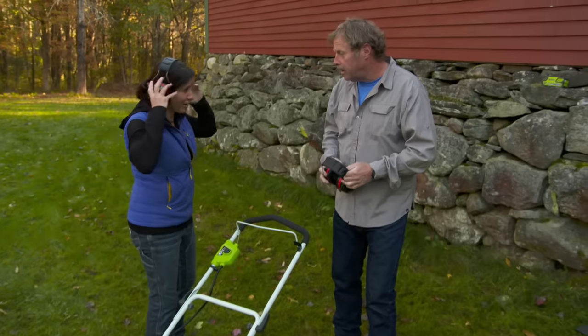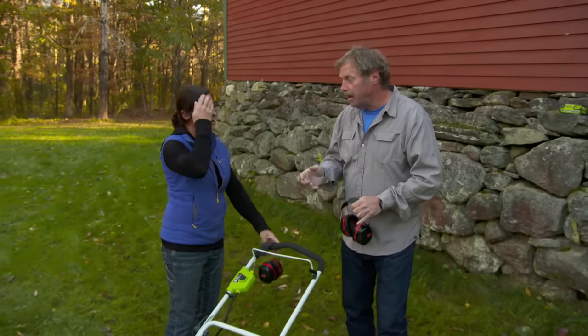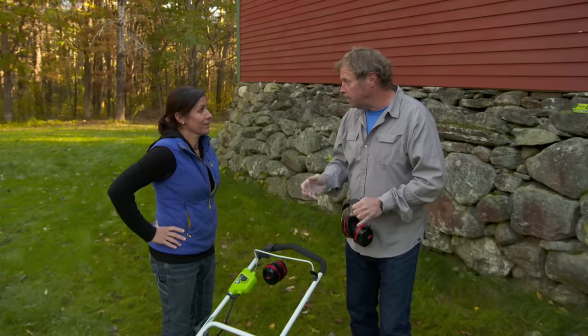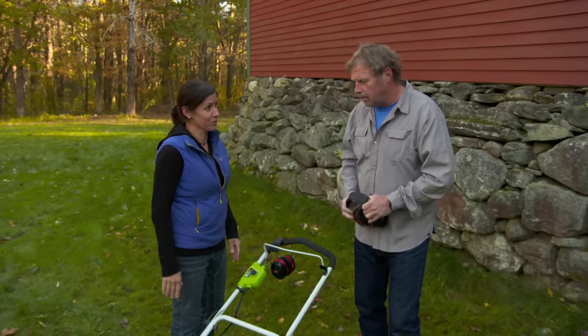So what do you think? It's pretty awesome. Well it's got a 20-inch blade, so it's not going to do much damage to our backyard, but for a homeowner in the city or a suburban lot, it'd be perfect. This is very simple to use.